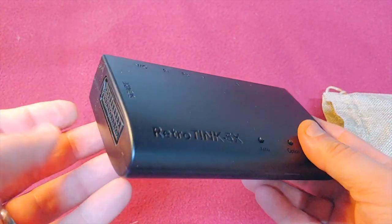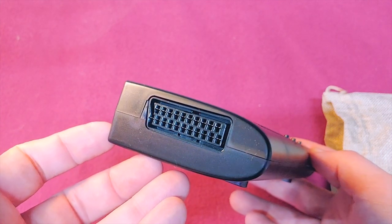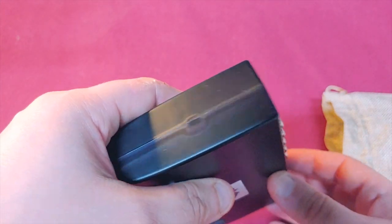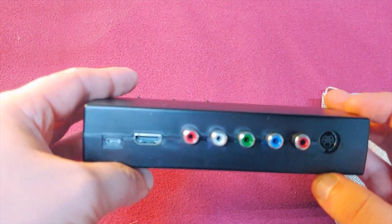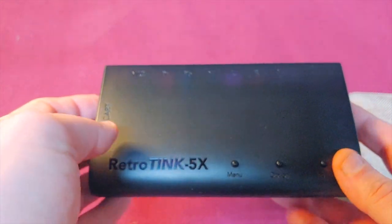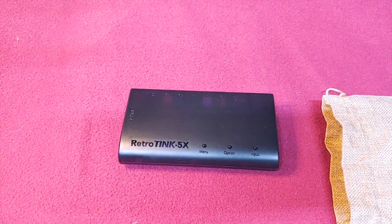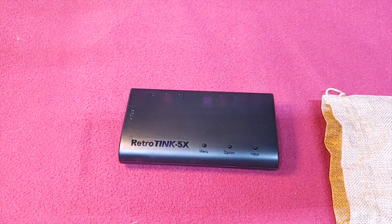So there you have it — the Tink 5X. Will it make Master System games look like they belong on the PlayStation 4? No, but that's an unrealistic expectation, to be honest. It will make your analog consoles playable on a 4K TV. I would like to take this moment to thank Mike Chi for all of his hard work and many contributions to the retro gaming community. Thank you, Mike.